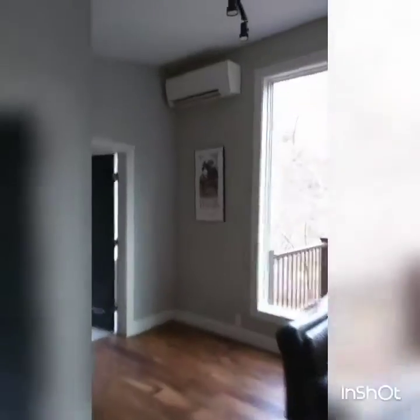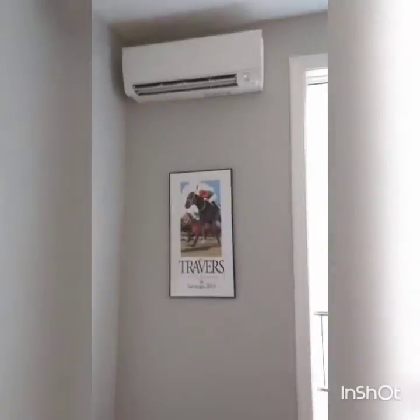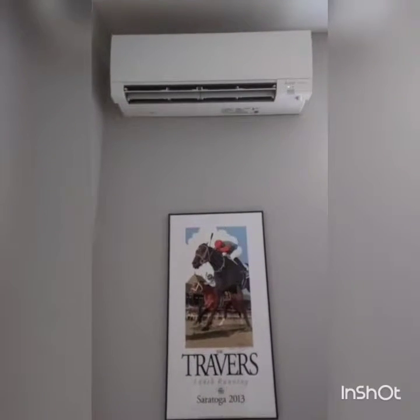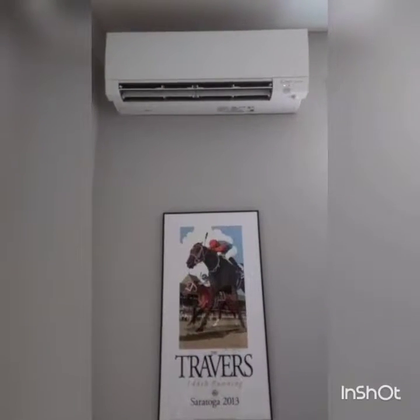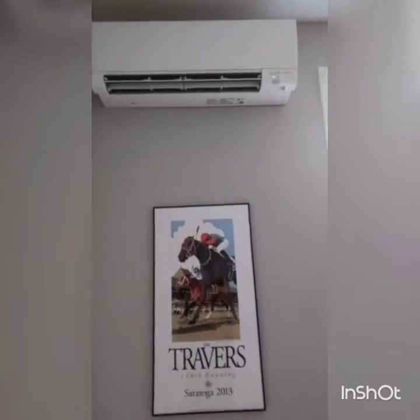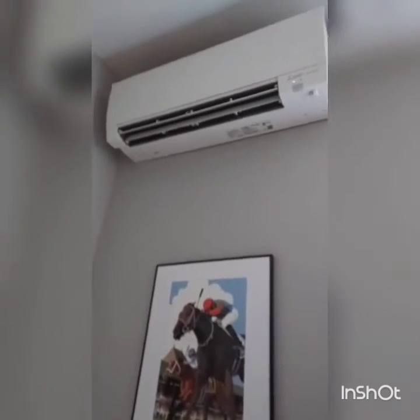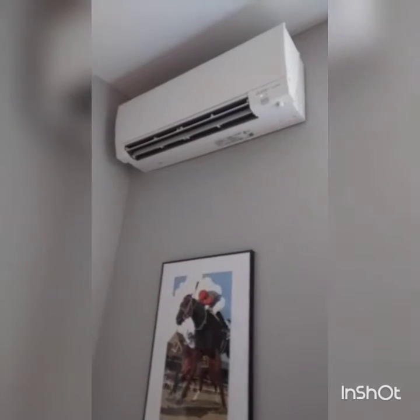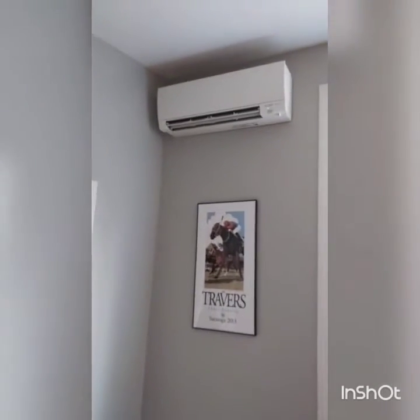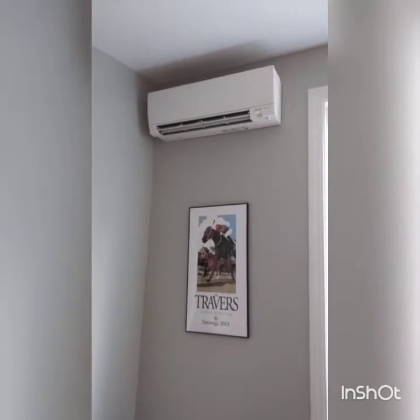Inside here we have the mini split Mitsubishi indoor head. Here's a high-2 outside — low ambient air-to-air heat pump. I think this is an 18,000 BTU indoor head. It's got the sensing eye up there — infrared — detects hot spots and cold spots, and adjusts accordingly.